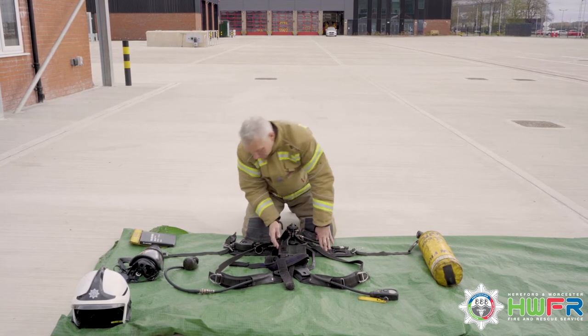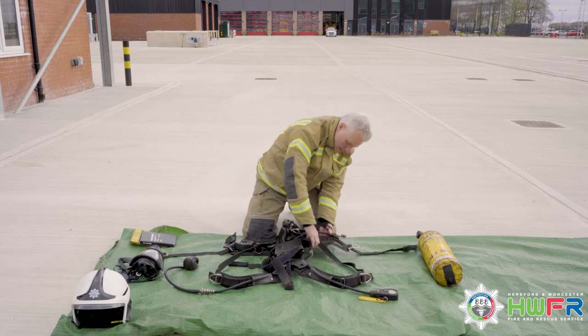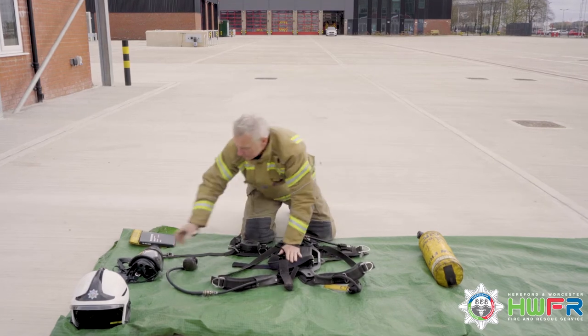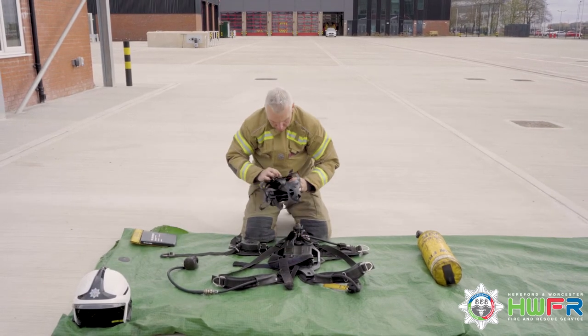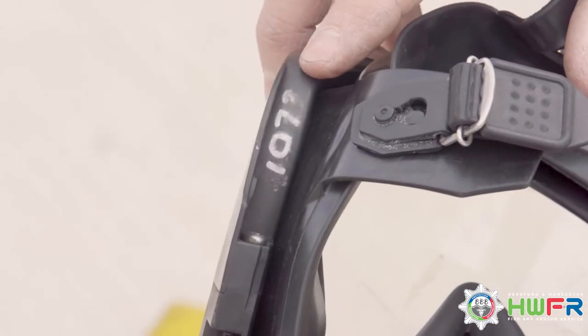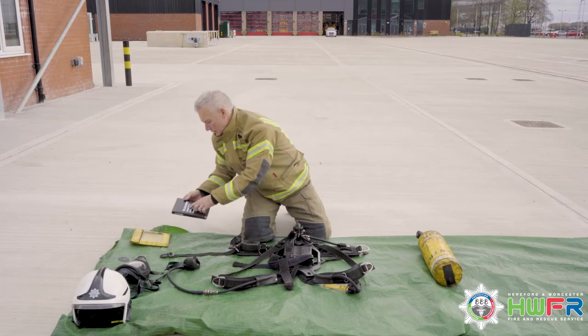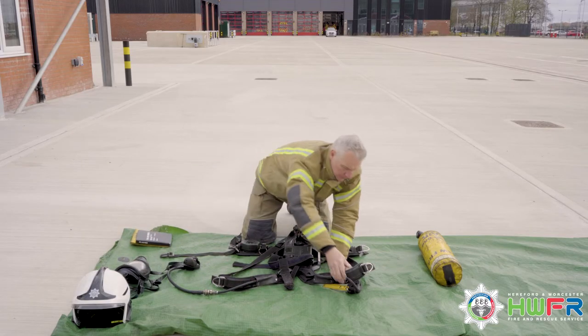Now look for the set number on either side of the back plate and at the rear of the back plate. Also located on the face mask, in the log book, and on the tally.